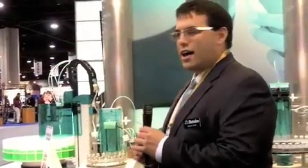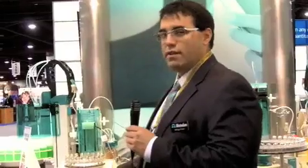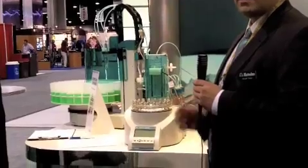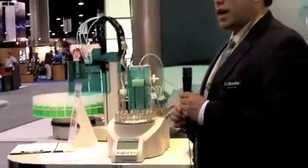What makes it different from other products out there or products you've made in the past? One of the great advantages of the 885 is right in its name — it's the Compact Oven Sample Changer. As you can see, the footprint is very, very small. It's only about the size of a dictionary and it can fit on practically anybody's bench. At the same time, we have a sample capacity of 17 samples, which allows for numerous standards as well as control samples in addition to a good number of samples that you may want to test.